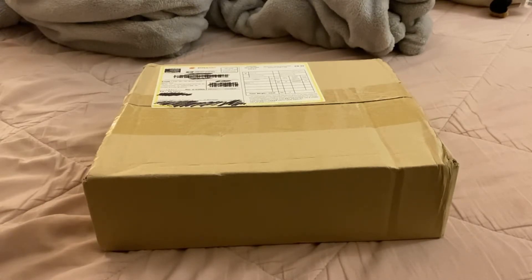I'm very excited to open these up — I've really been waiting for so long. We'll see the signatures, we'll see the photo cards, we'll flip through the photo book a little bit. I'm just so excited.